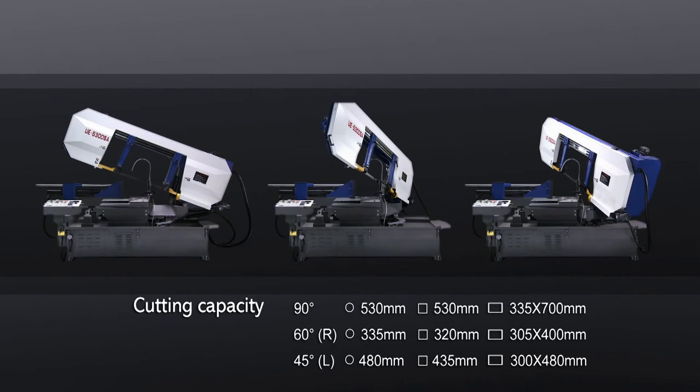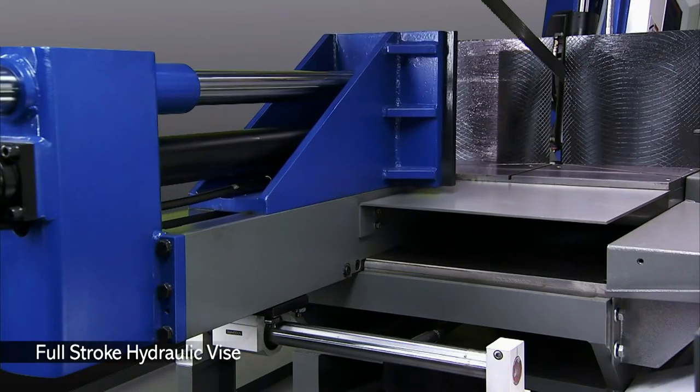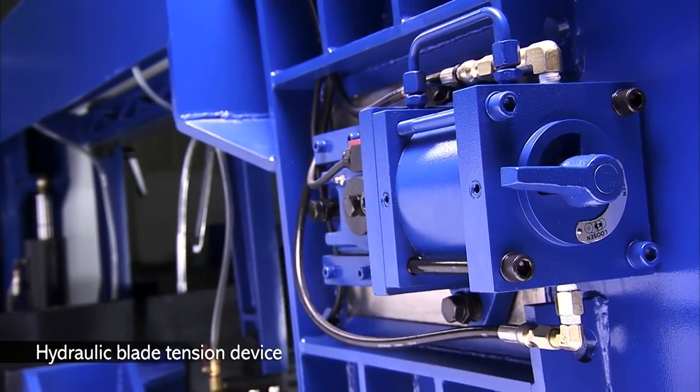The UE series has double-side mitre cutting flexibility to avoid reclamping issues and speed up your cutting cycles. The UE also has a full-stroke hydraulic vise and hydraulic blade tension device for easy operator adjustment.